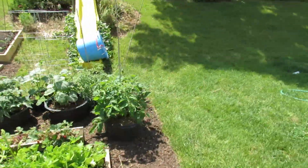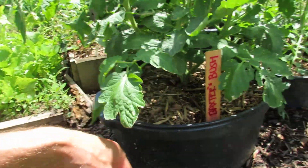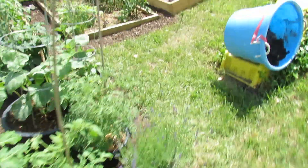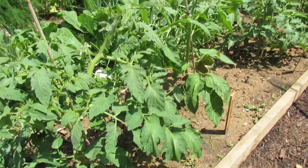And tomatoes that are in these containers — again, you don't see any soil splash really on there because they are mulched and in containers.